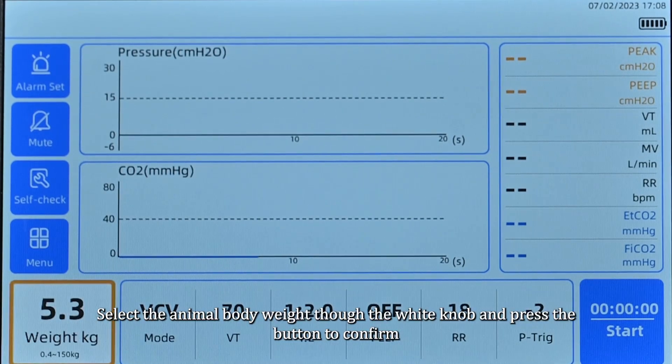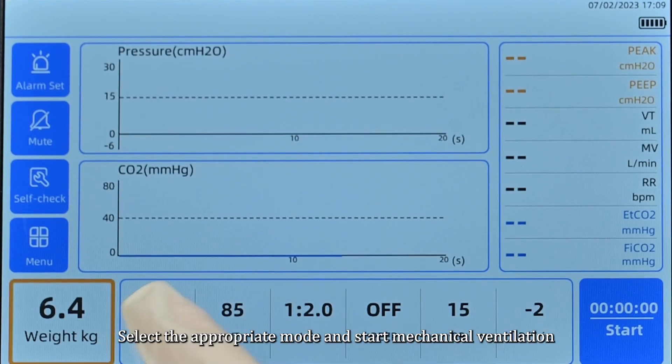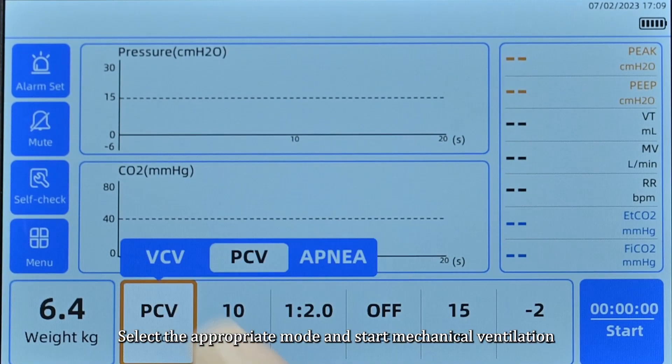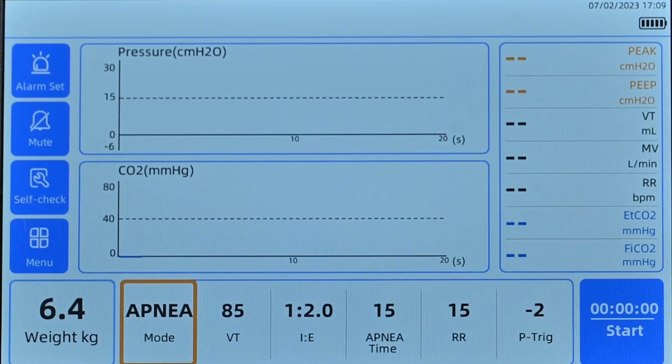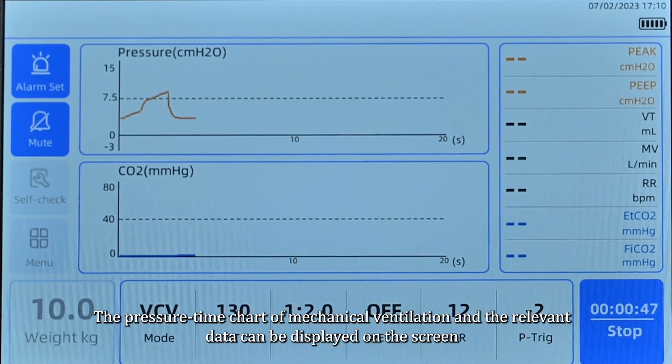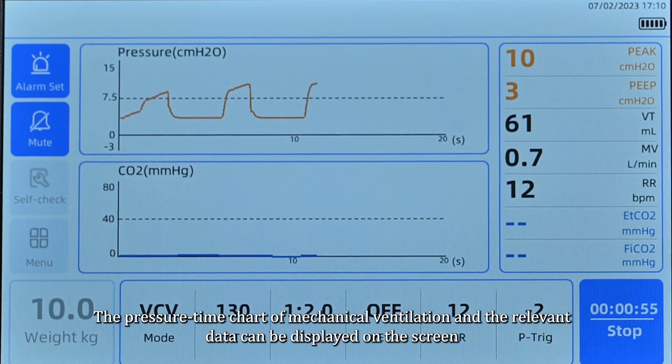Select the animal body weight using the white knob and press the button to confirm. Select the appropriate mode and start mechanical ventilation. The pressure-time chart of mechanical ventilation and the relevant data can be displayed on the screen.